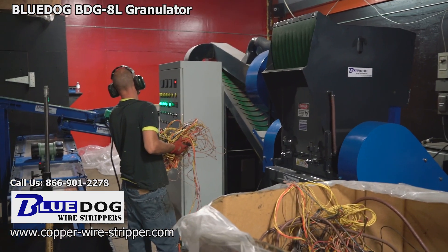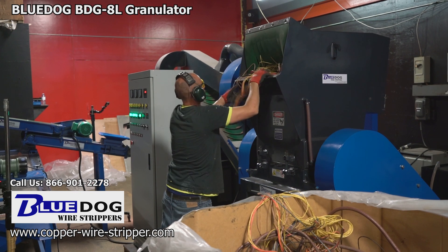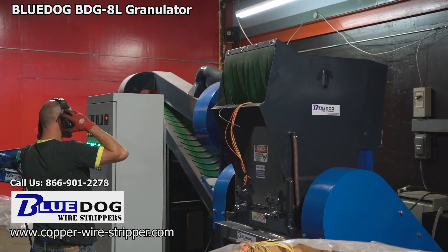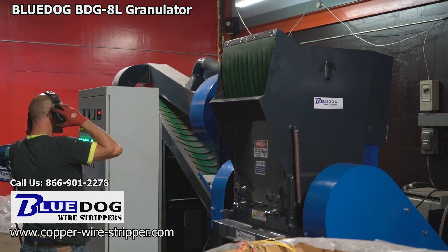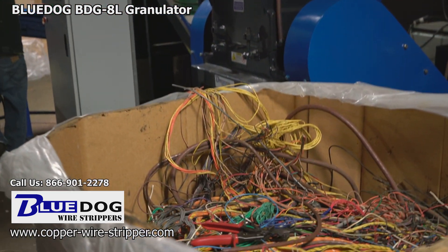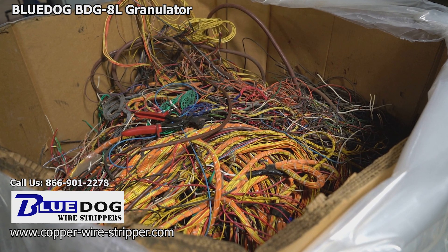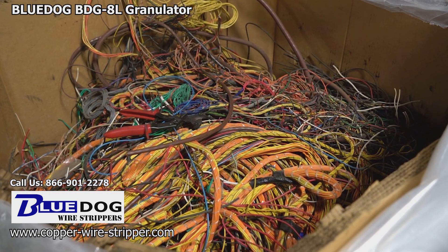The BDG8L can process wiring harnesses, coax cable, communication cable, computer cable, clumps of wire, number 1 insulated, number 2 insulated — from 0.18 all the way up to 3/4 inch diameter. Right here we're looking at a picture of the wire we're currently processing. There are some wiring harnesses in there as well as number 2 insulated.